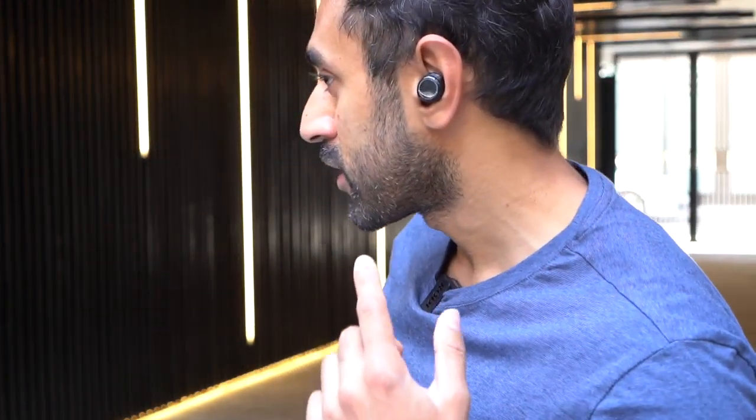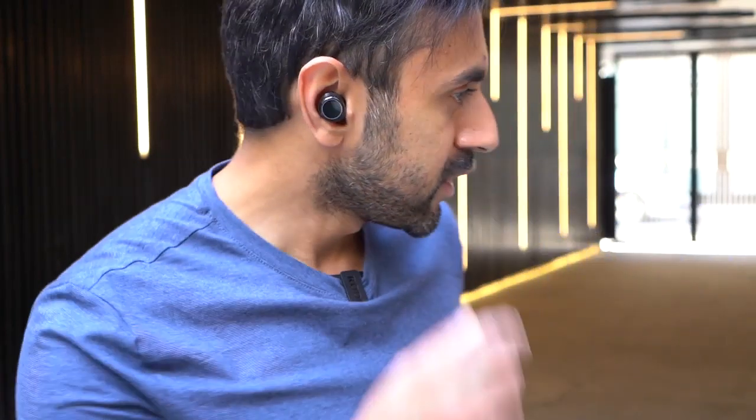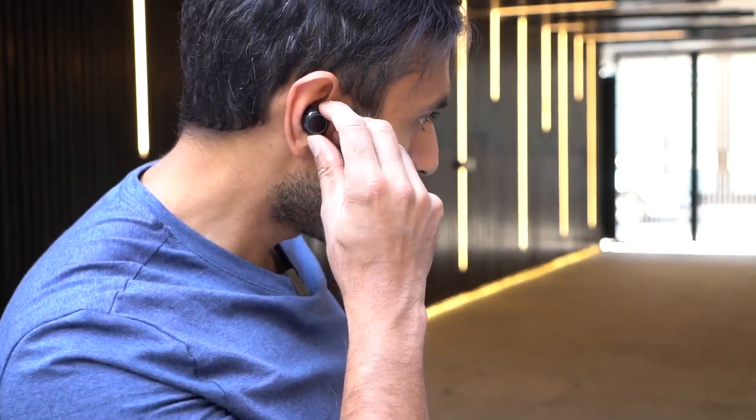To turn them on, just hold down on the earbud and they'll start turning on and pairing automatically for the first time. I've paired them to my phone. You can twist the earbud slightly to tighten it a bit more — same for the right side. Let me go ahead and play some music to give you an idea of the sound quality.